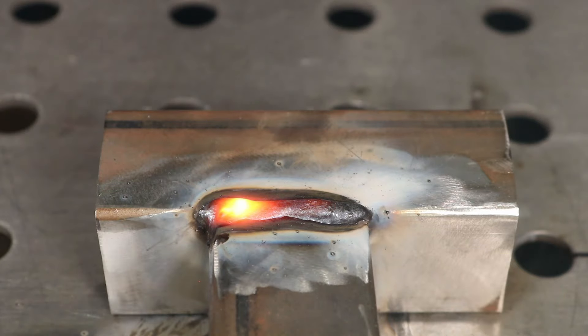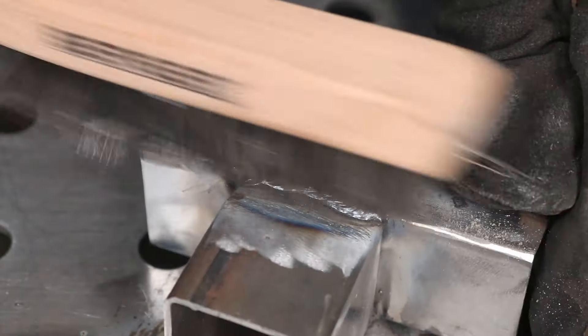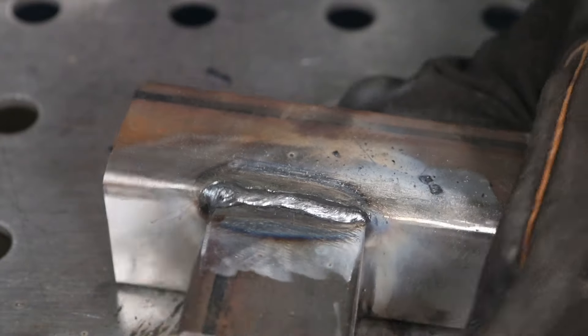For the groove weld, I'll strike an arc and just keep a nice tight arc, watch my angle, and keep moving along. You can see that worked out pretty well — I'll clean the slag off, and the result is not too bad for a stick weld on this thin wall tubing. Zooming in for an arc shot, you can see I'm just moving that puddle right along, maintaining a consistent width and coming out with a pretty good result.